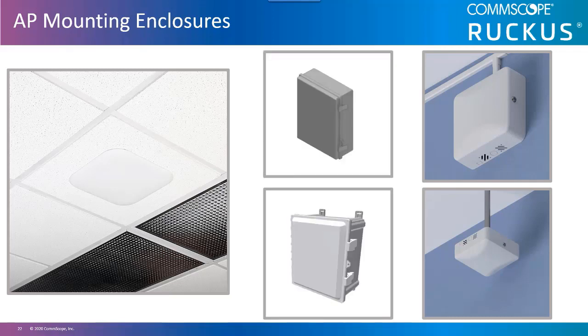National Electrical Manufacturers Association, or NEMA, enclosures are typically used in scenarios where environmental protection is required. They protect from weather, harsh environments, and hazardous materials or chemicals. For additional security, these enclosures can be locked if required. They can also be customized to provide heating or cooling to remain within the AP's operating temperature range — for example, if mounted in a walk-in freezer or outdoors in direct sunlight.